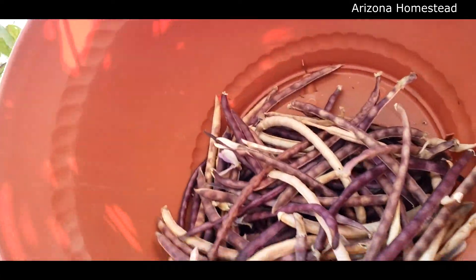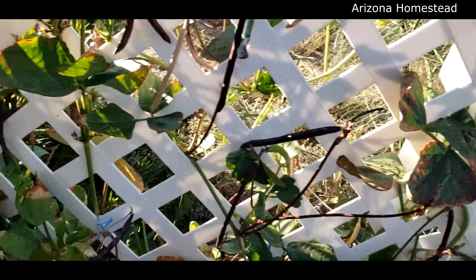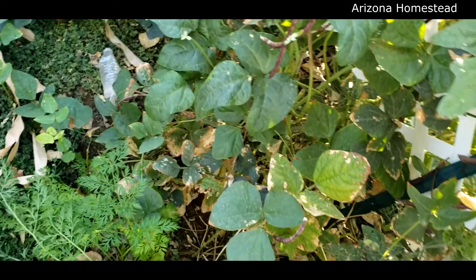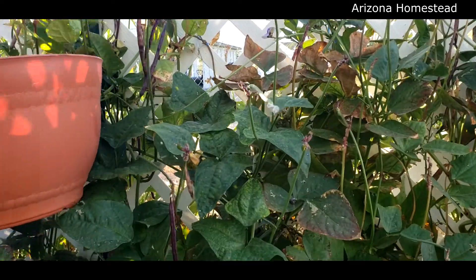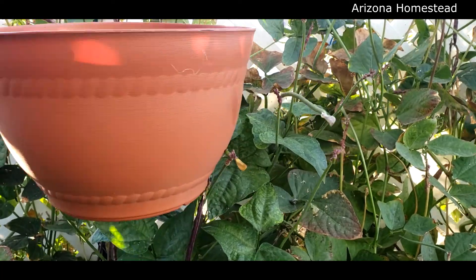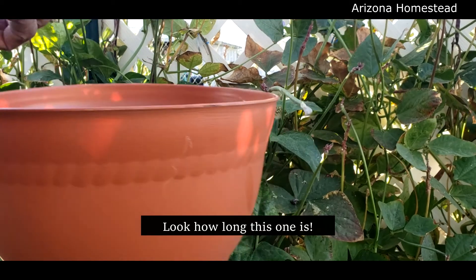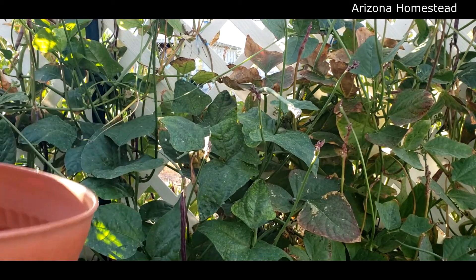This is our first year, like I said, and this is super exciting. Because if you take a look, they're crawling up all along the lattice here — I love it, I absolutely love it. Wow, that's incredible. Love it. Oh, there's some behind the lattice, I need to reach through and grab those too.